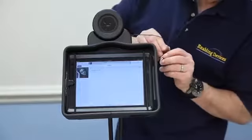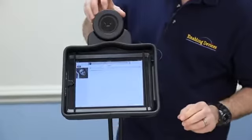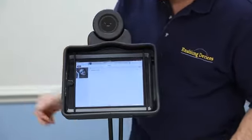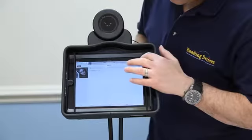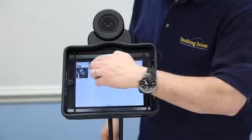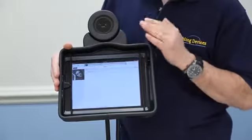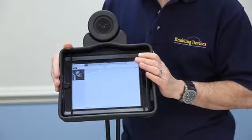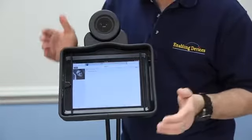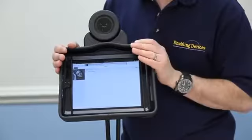Now I'm going to show you the difference by plugging in the external speaker. It does make a difference using the speaker system, especially when you're in a loud environment, or even if you're watching a movie or listening to music. It really enhances the iPad, and it really enhances the mounting system having this built-in.